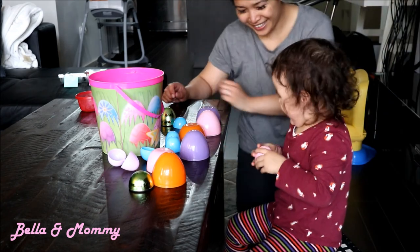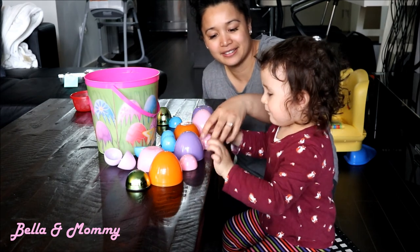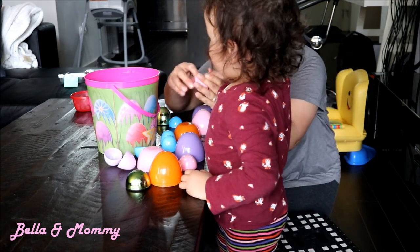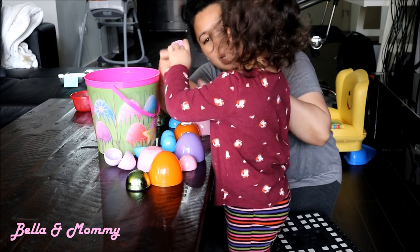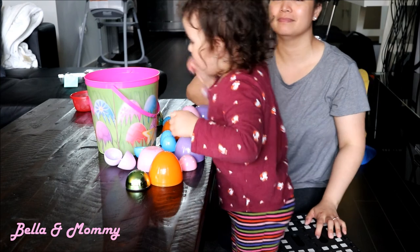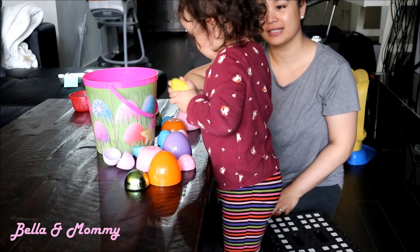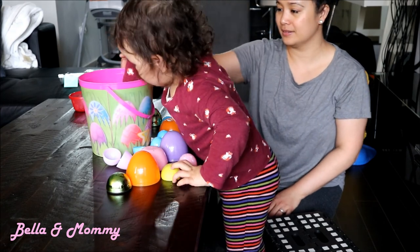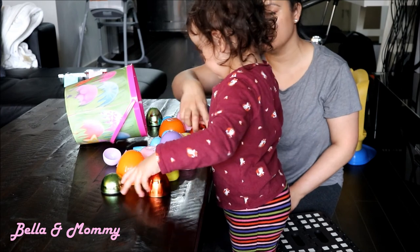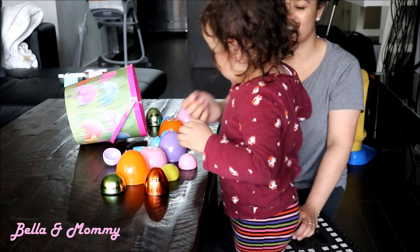What color is that one? Yellow. Yellow. You're almost done. And what color is this one? Orange. Orange, yeah.